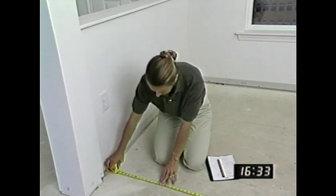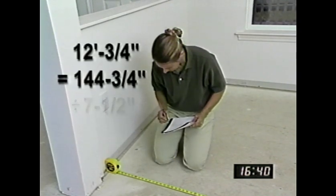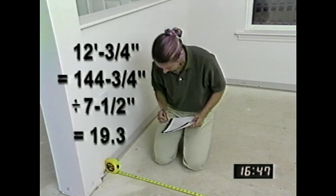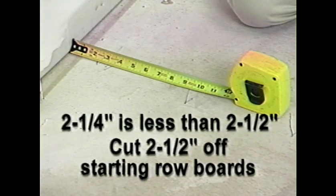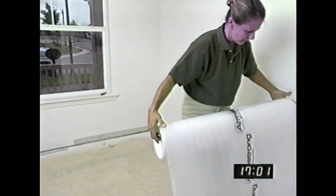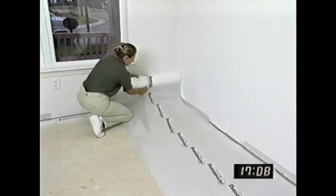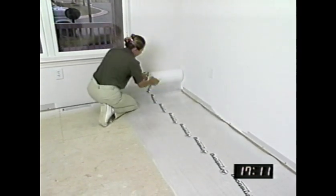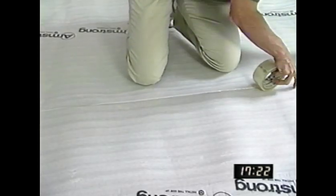You'll want to avoid narrow pieces at the finish wall. Check it out by measuring the distance between the start and finish walls. Divide the distance by the width of your flooring — that's normally seven and a half inches, but check your carton for dimensions. If the remainder is less than two and a half inches, cut off two and a half inches from the width of each board in the starting row. Roll out a strip of underlayment foam along the starting wall and cut it to length. We're using Armstrong two-in-one underlayment. You'll roll out additional pieces of foam as the installation progresses, being careful not to overlap the edges of the foam. Over concrete, seal against migrating moisture by taping the seams of the two-in-one foam underlayment with two-inch-wide polyethylene tape.